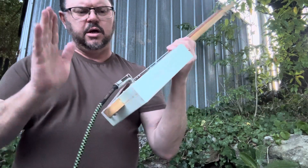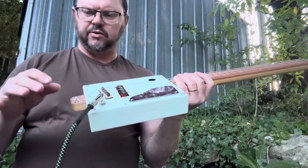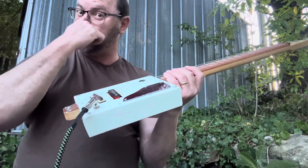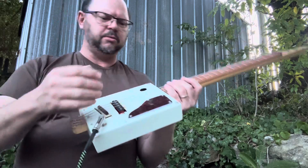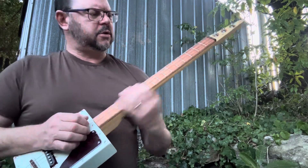Nice and closed machine heads there. You've got a top mounted output jack. There's no volume control on this thing, so your volume's controlled from the amplifier, or if you've got a volume pedal you could use that as well. A nice scratch plate, acoustic tone.